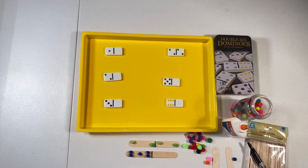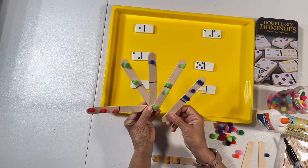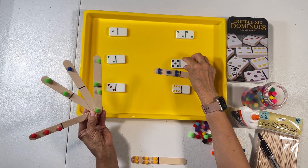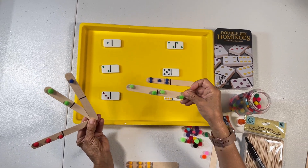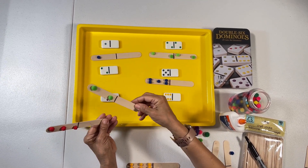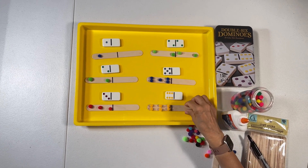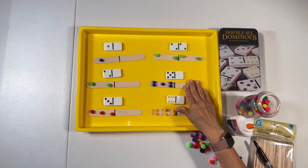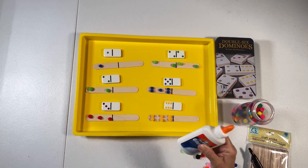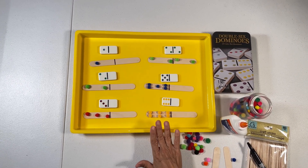When we're done, this is what our popsicle sticks look like. So what we're going to do now is match our popsicle sticks to our domino. This is five, so this goes right here. Then four, one, two, three, and six. It's a matching activity and again, we're just using what we have — popsicle sticks, pom-poms, and a little bit of glue. You can make as many as you want; I went ahead and made six.